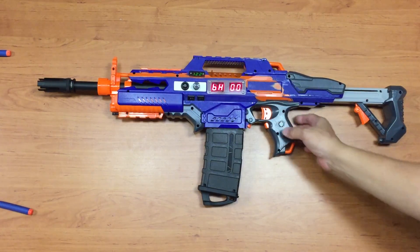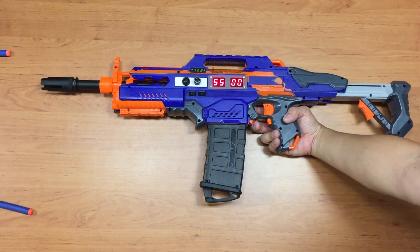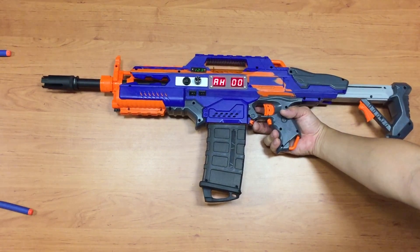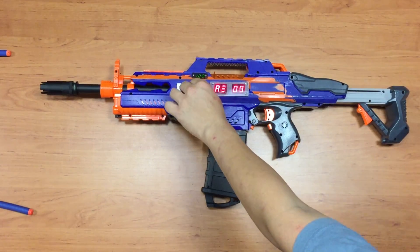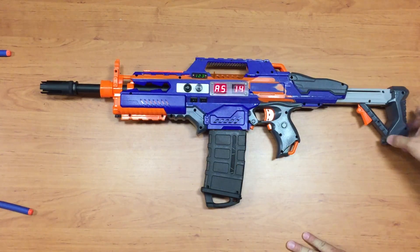So this is the Arduino-driven Rapid Strike. You have 3 firing modes: single shot (standard RF only), burst mode (low, standard, or high RF), and full auto (low, standard, or high RF). You can also configure the magazine size and the number of darts per burst directly on the blaster.